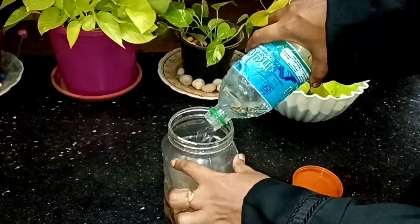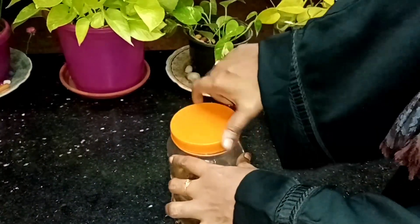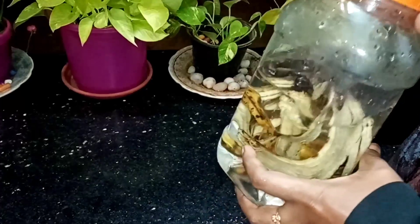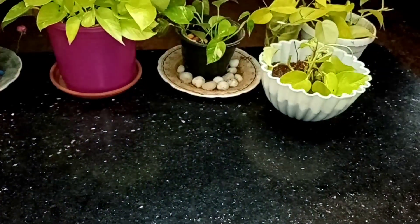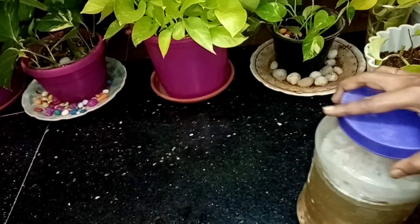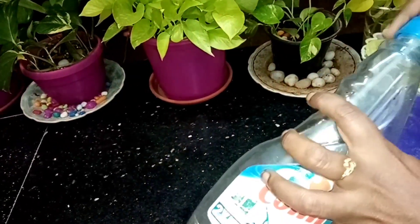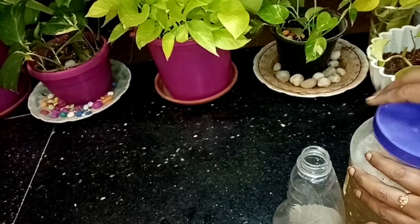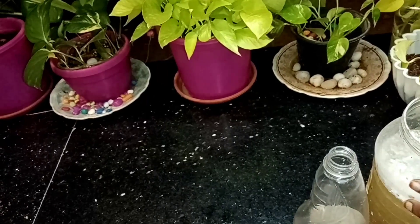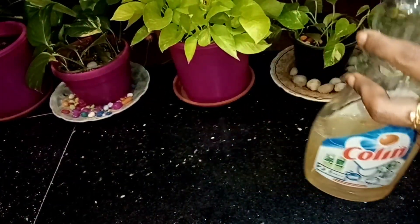From here, we will be able to get the water when we drop. We are going to have more water to get it. Let's put a shake in a bottle. Let's put a sushi in the bottle. Let's put a glass cleaner in a bottle. Let's put a shake in a bottle.